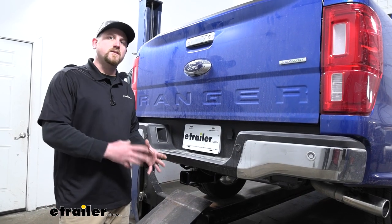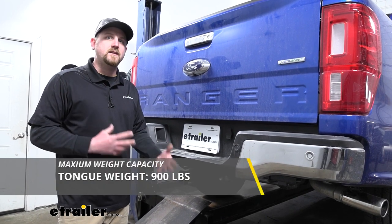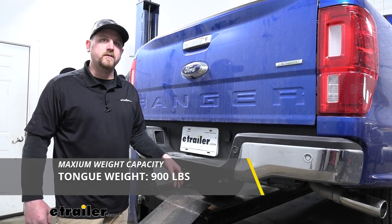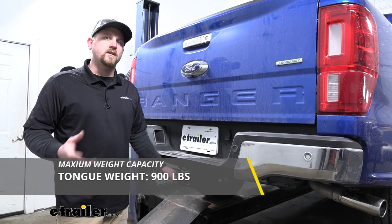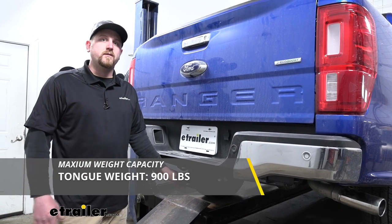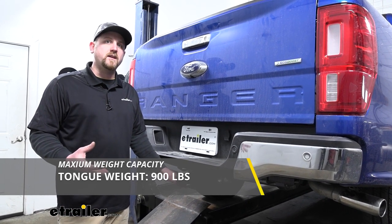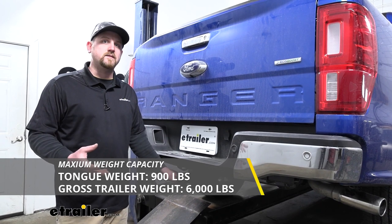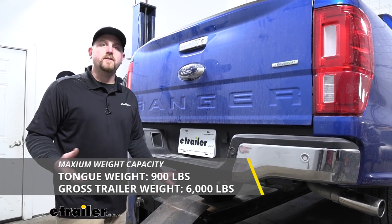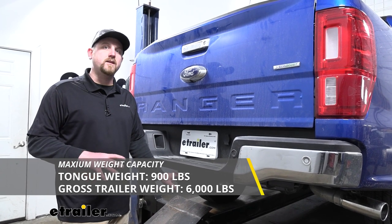When it comes to the hitch's weight capacities, it's going to have a 900 pound maximum gross tongue weight rating. So that's going to be the amount of weight pushing down on the hitch — more than enough to use pretty much any accessory that you would want to. For the maximum gross trailer weight rating, it's going to be 6,000 pounds. So that's going to be the amount of weight that's pulling on the hitch — the weight of your trailer plus anything that you might have on it.